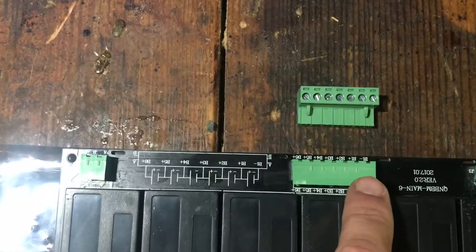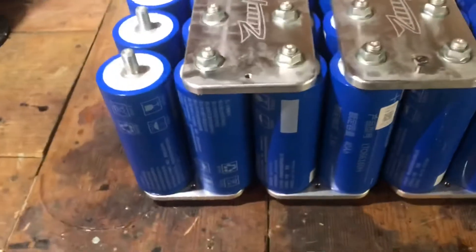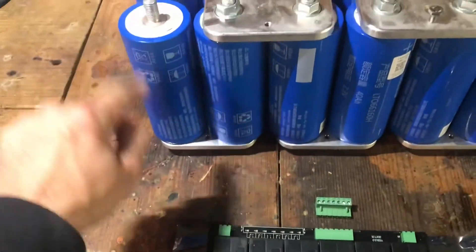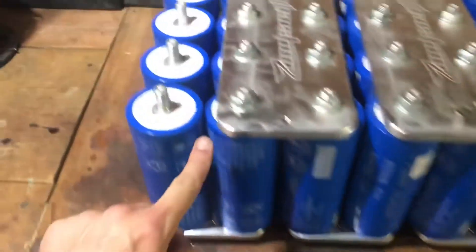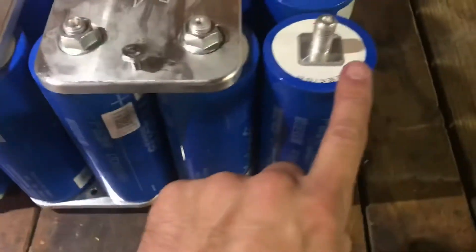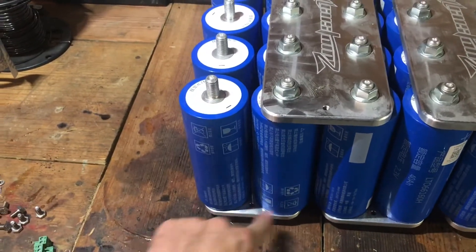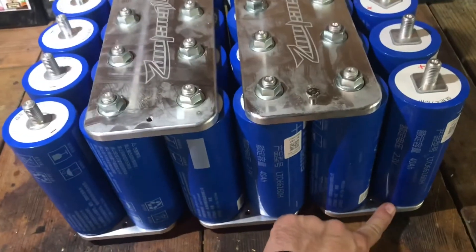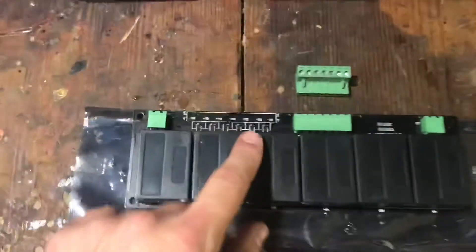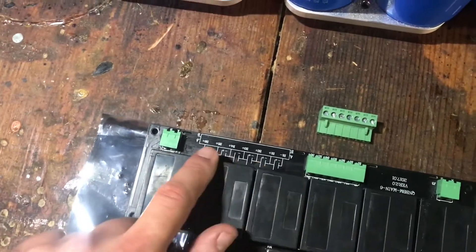This here is the clip that corresponds — you can see it's got it all labeled right here exactly the same. Here's the bank, so as you hook them up you have negative, positive, negative, positive in series. At the ends you have all negatives and all positives. So your negative goes here, then you have B1, B2, B3, B4, B5, and the end will be B6, corresponding to this right here. Go ahead and hook them up in that order.